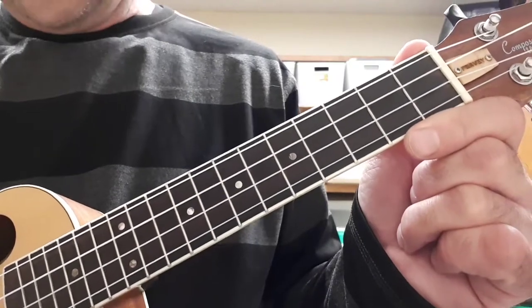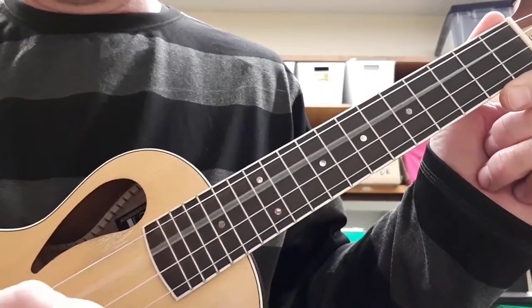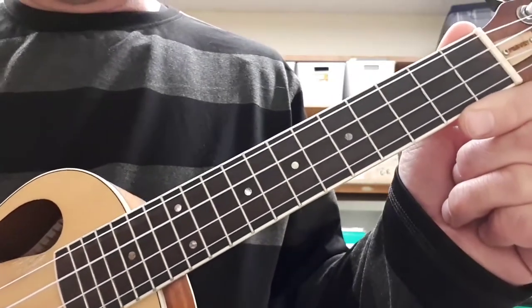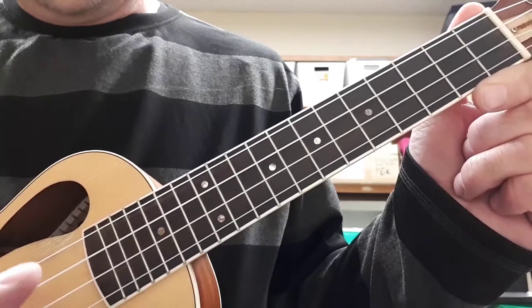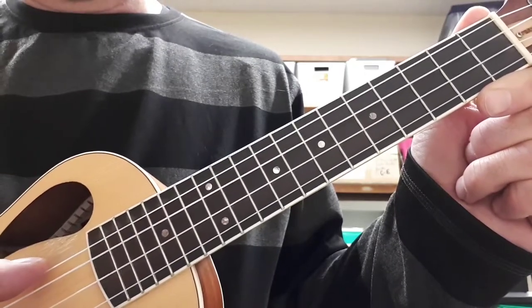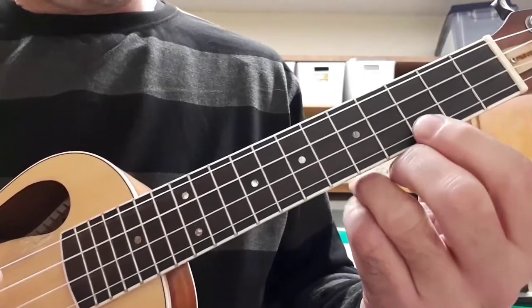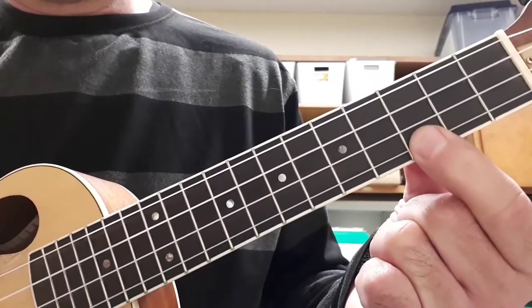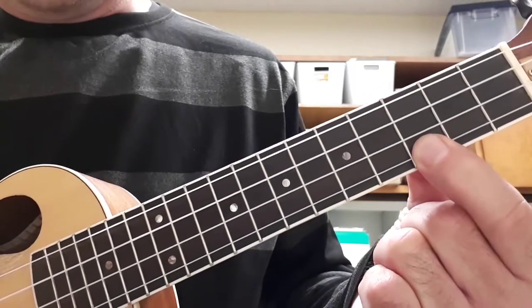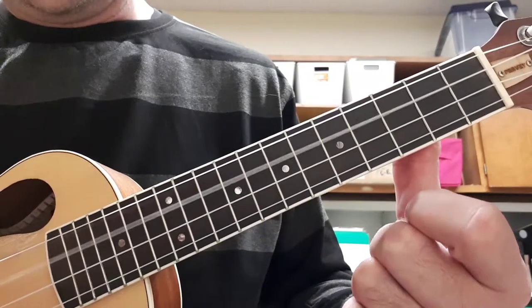So in the key of C, C is one — second string. E is three, third string. G is five, first string. And then eight is C, which is here. Then you come back down: G, E, C.